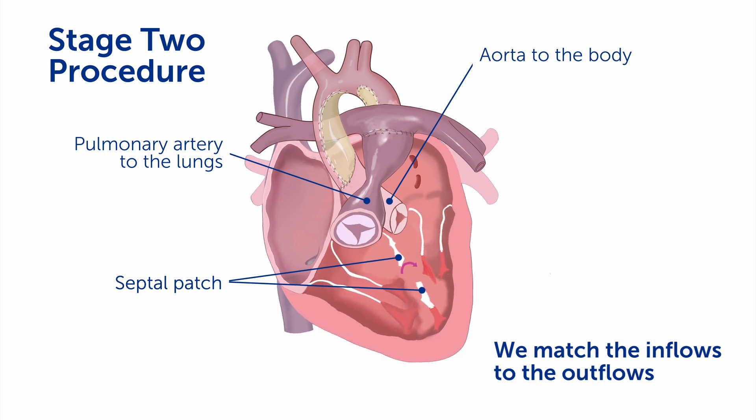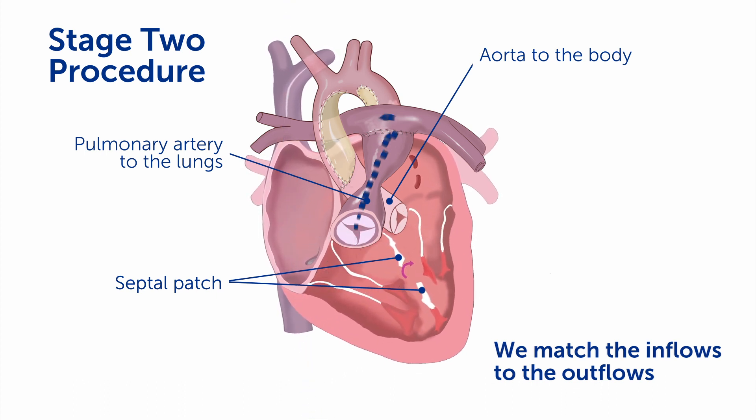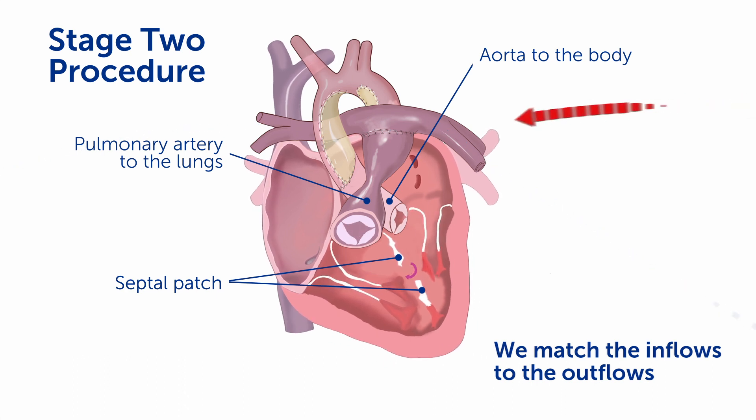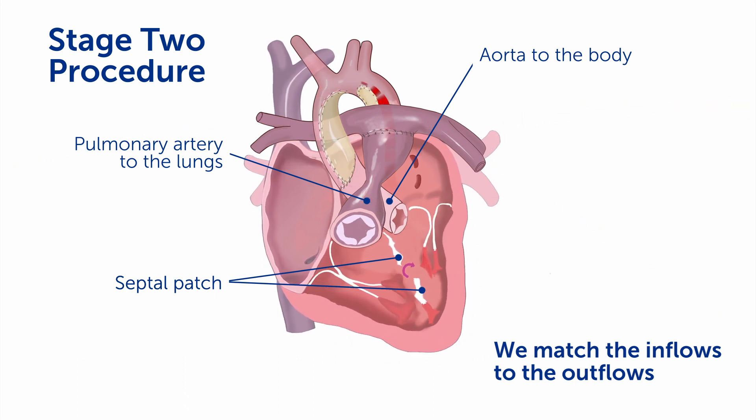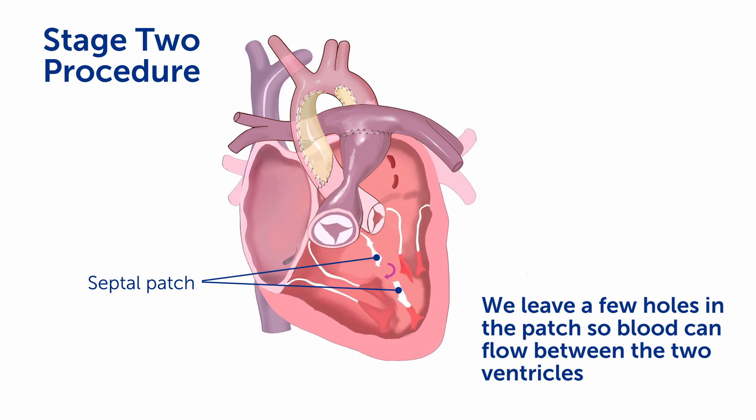We match the inflows with the outflows so that all of the blood flow coming back from the body gets pumped out into the lungs, and all the blood flow coming back from the lungs gets pumped to the body. But we don't complete the septation all at once in the second stage procedure, because we don't want the heart to have to tolerate a complete biventricular repair all at once. So we leave a few holes in the patch so that blood can go back and forth between the two ventricles.